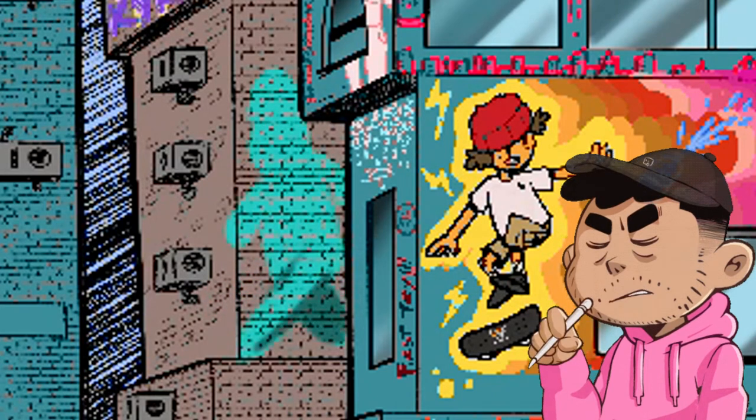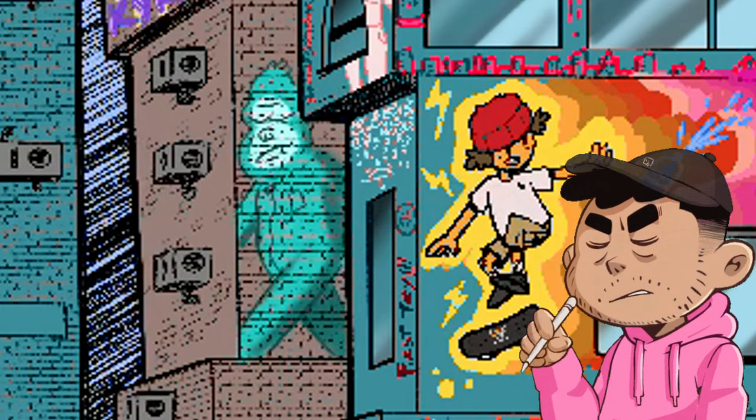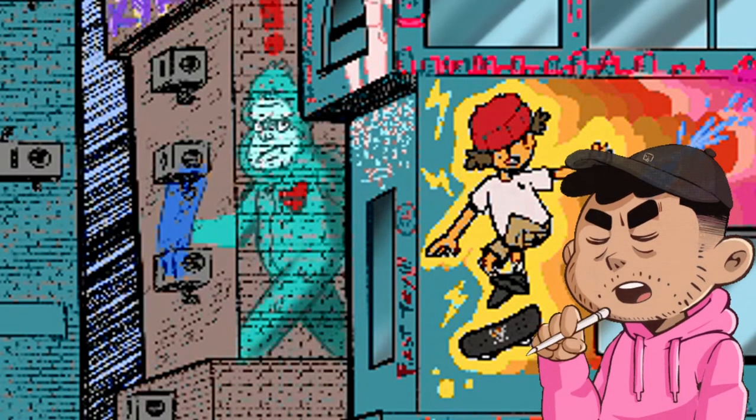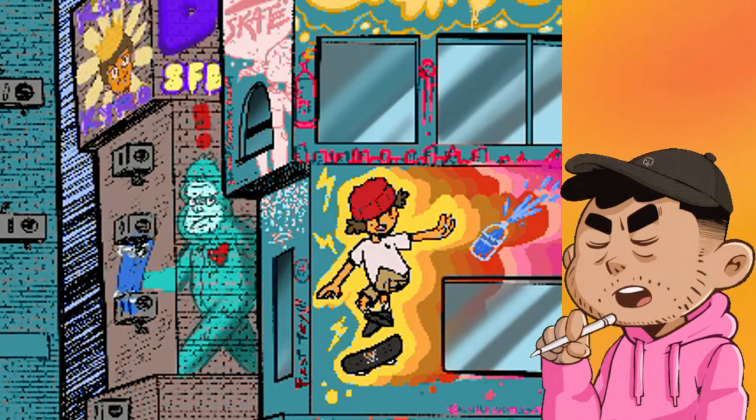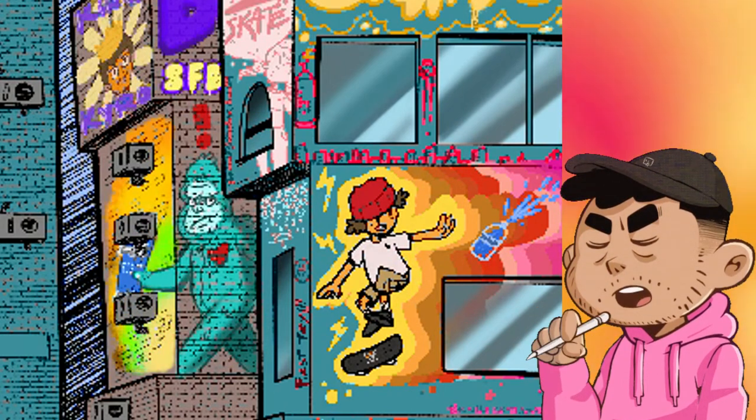Another thing is the Bigfoot. I did a bunch of research, saw the Bigfoot skateboard video, and wanted to include that somehow. So I hid this Sasquatch/Bigfoot dude behind a building — he's in the shadows like the real Bigfoot would be. And I gave him the Metal Gear Solid exclamation point above his head, like he got spotted. Two references in one — I thought that was cool.